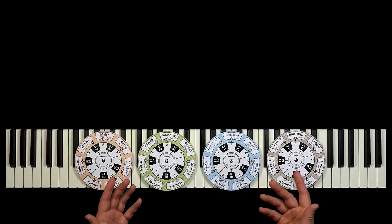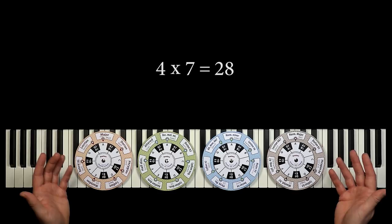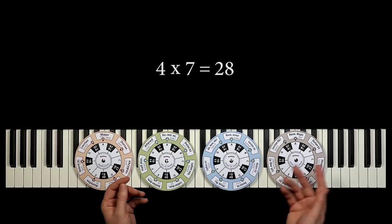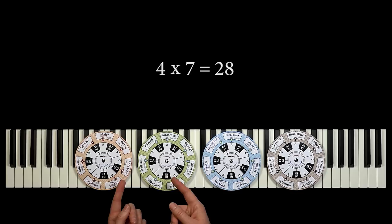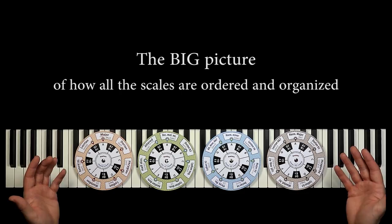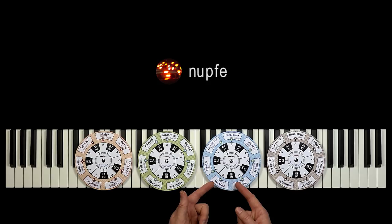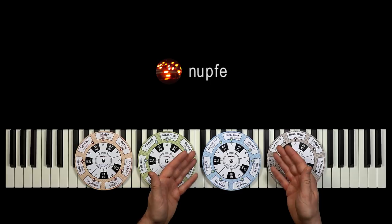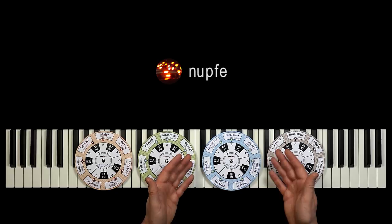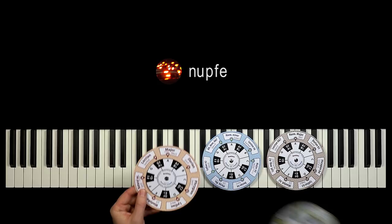Each of the four tools represents a family of seven scales. That means we'll have four times seven different scales — that's 28 different scales in total. In previous lessons, we have become acquainted with similar cardboard tools. But in this lesson, we gather all four tools and we end up seeing the very big picture of how all the scales are ordered and organized. A subscriber named Nopfe has redesigned the four tools, so now they look really great and professional, and in many ways they are also simpler and easier to handle. So a big thanks to Nopfe. Let's start off with the most basic scales and save the more exotic scales for later on.